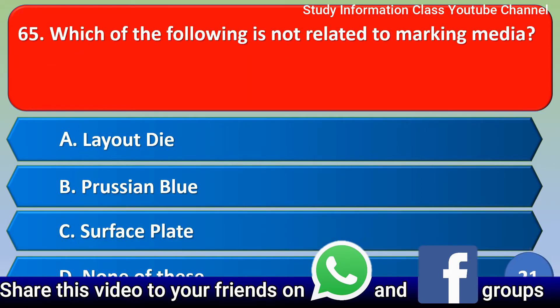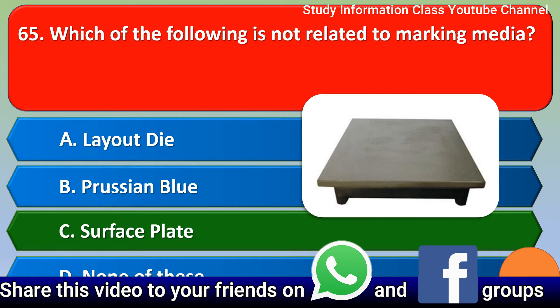Next question: Which of the following is not related to marking media? Option A layout die, Option B layout blue, Option C surface plate, Option D none of these. The correct answer is Option C, surface plate.